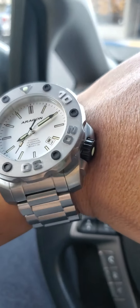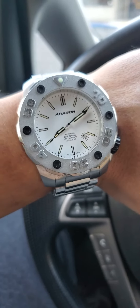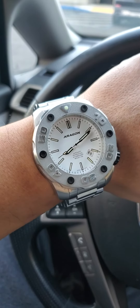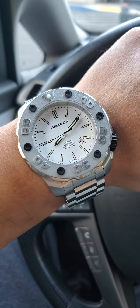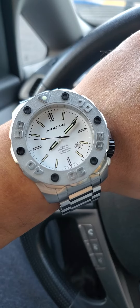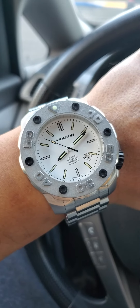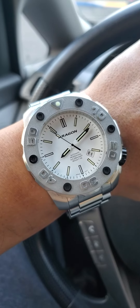Definitely, you're not going to be wearing this underneath a dress shirt or anything like that, but it's an awesome watch. I got the 50mm version because lately I've been on a really big watch kick, so I've been ordering some really big watches.